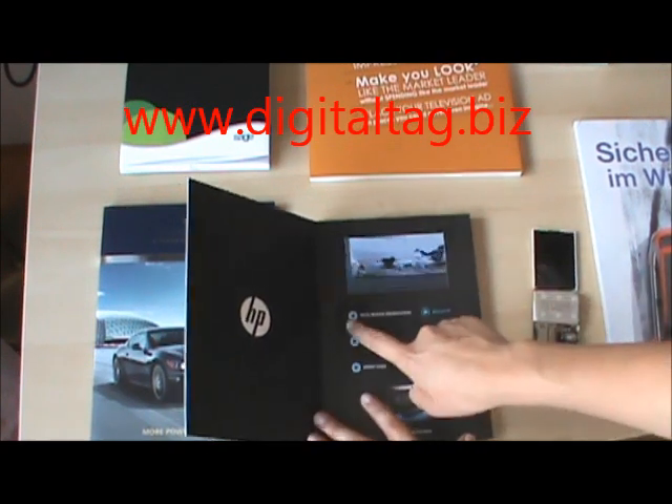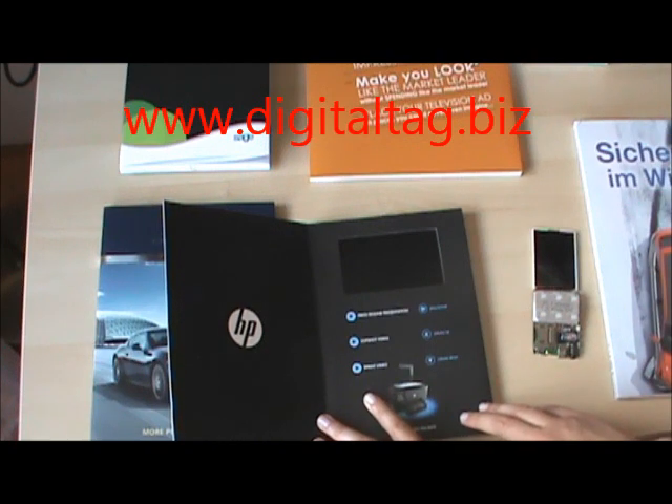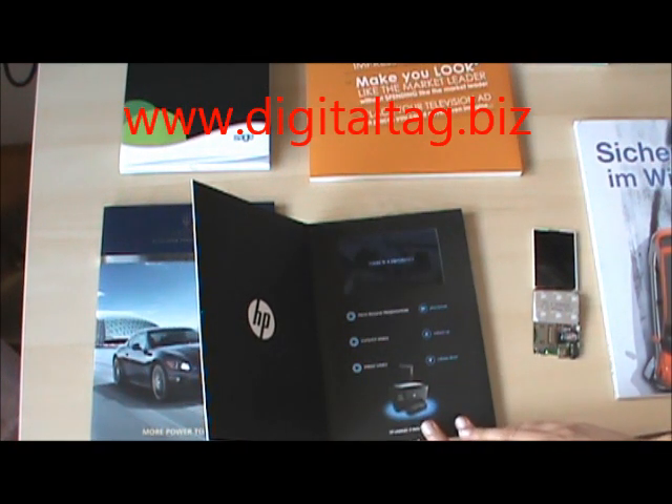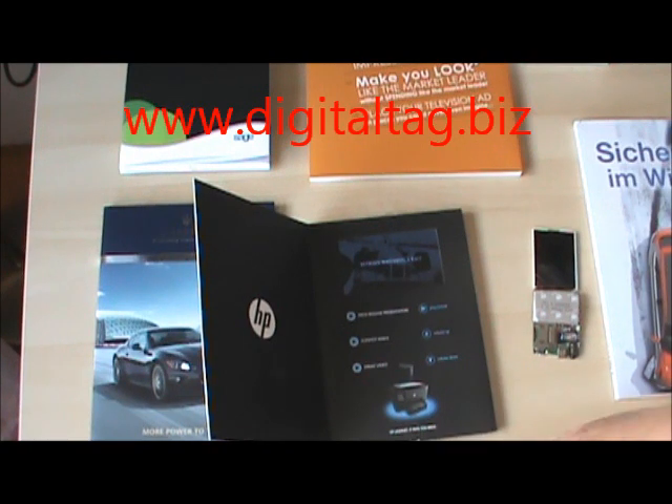This one for example has six. We also have three control buttons, and we even have no buttons at all, so once you open the brochure, the video will automatically play.